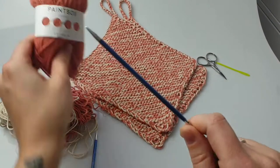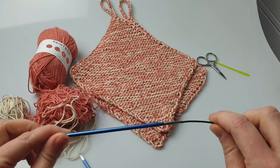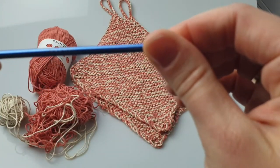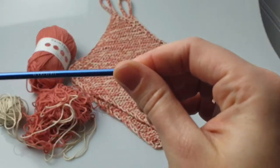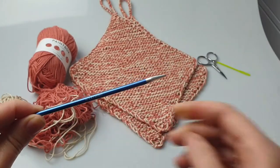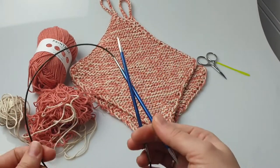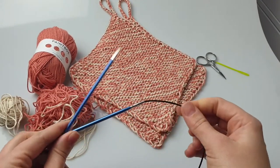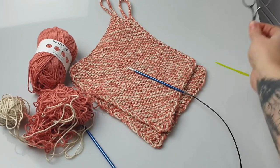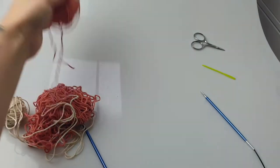I'm gonna use leftover yarn because you're gonna need approximately 25 grams of each color. It's double knit weight each. You're gonna need 4 millimeter knitting needles — I always work with these because I'm used to them and work the fastest. And then you're gonna need scissors and a darning needle.